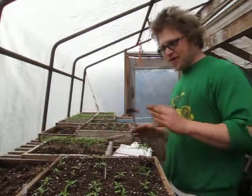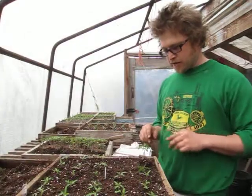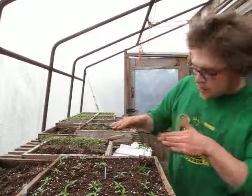Here we are in the greenhouse, continuing our pricking out process of the tomatoes. We've got a little Afro Cuban jazz in the background, because that's the only sunshine these tomatoes are going to get today.